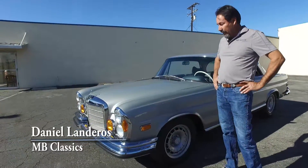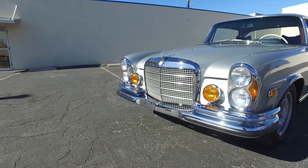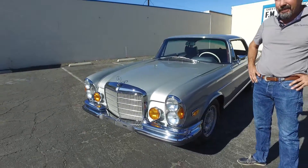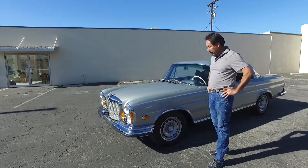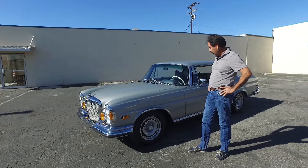This particular example is a beautifully restored 3.5 Coupe, and it has a very low production number because it is a European factory four-speed stick shift car. This is the nicest example of a restored car that I've seen in a while.